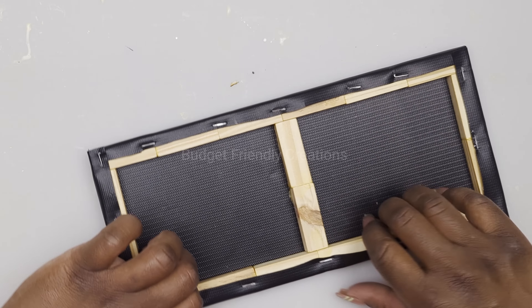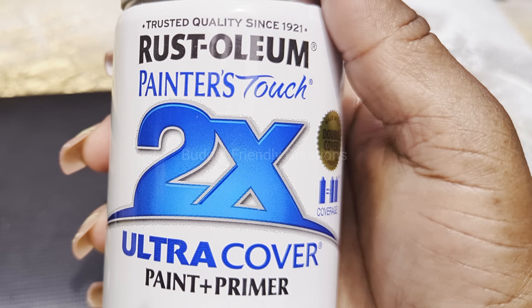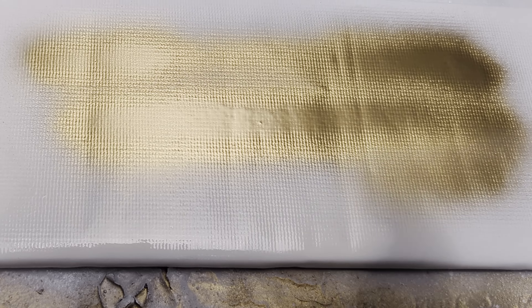I'll do that for all my pieces. Now I'll take them outside and spray paint them with my white gloss. I'm also spray painting them in the center with my reflective gold spray paint - so that's the base of my painting.